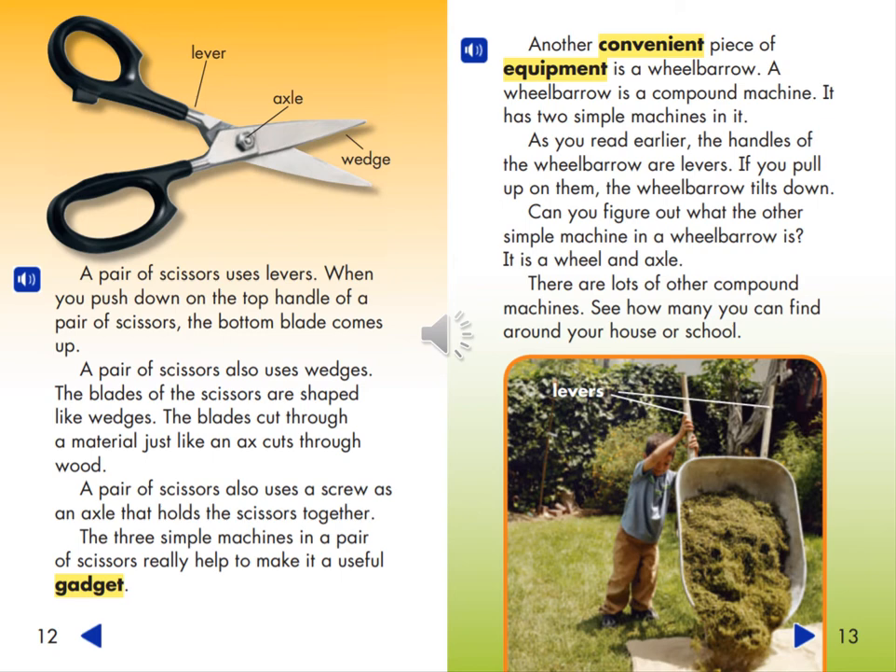Another convenient piece of equipment is a wheelbarrow. A wheelbarrow is a compound machine with two simple machines in it. As you read earlier, the handles of the wheelbarrow are levers — if you pull up on them, the wheelbarrow tilts down. Can you figure out what the other simple machine in a wheelbarrow is? It is a wheel and axle. There are lots of other compound machines — see how many you can find around your house or school.